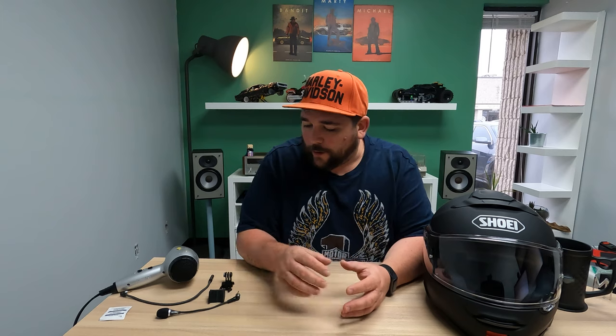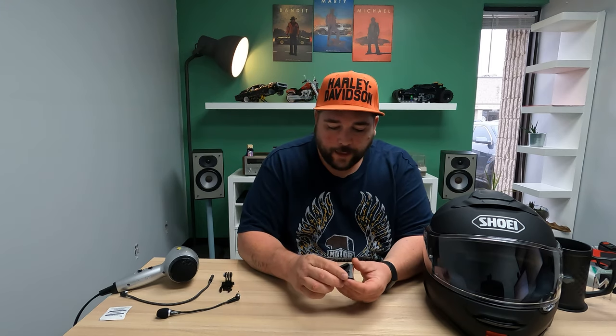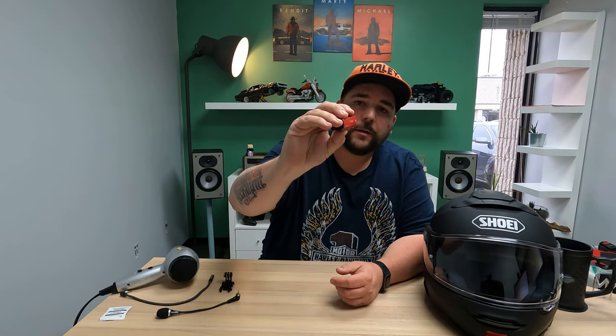Good afternoon everybody and welcome back to Trudgy's Motorcycling Experiences. I am Trudgy and today I wanted to go over mounting the Chin Mounts GoPro mount to my Shoei Neotec 2 helmet.